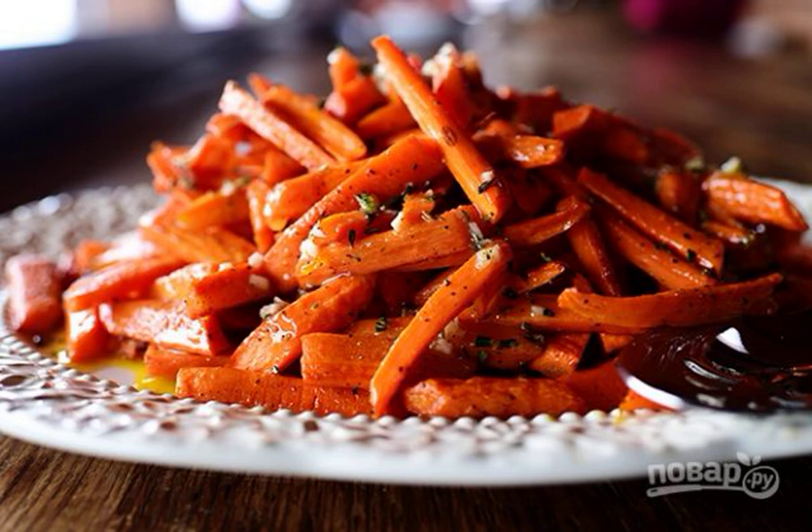I like to cook original and delicious snacks from ordinary vegetables. I suggest making spicy baked carrots — it turns out to be very fragrant, the taste is sweet and spicy. Just a gorgeous snack.